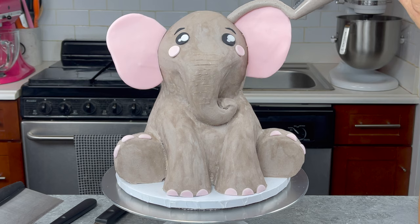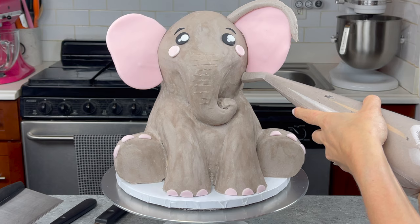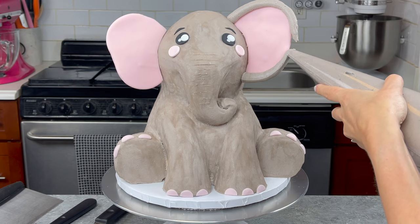Next it was time to pipe some grey buttercream around our ears and as you can see I really took my time doing this — it's pretty hard to get it just right so you want to take your time to get a nice even line.